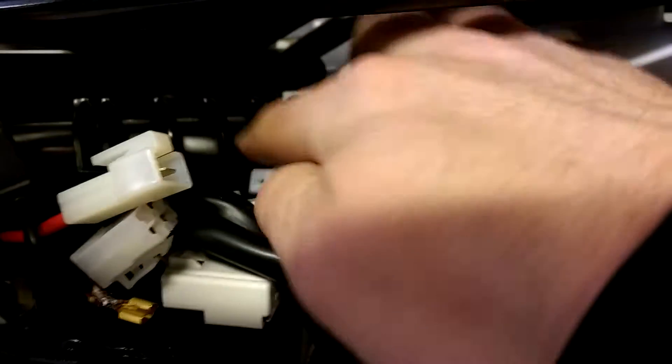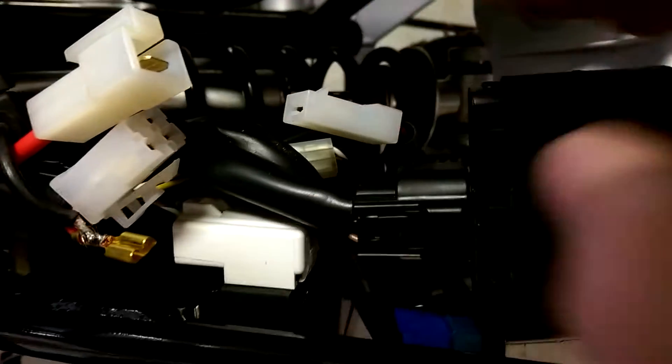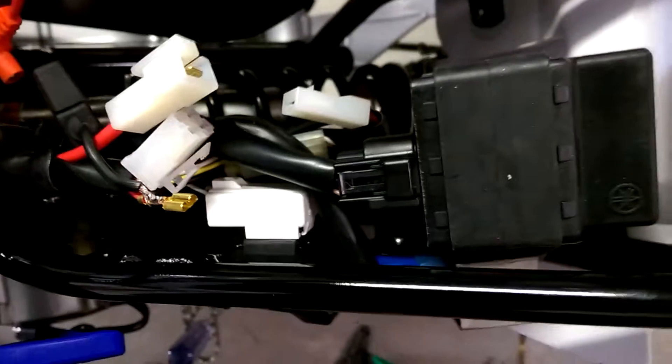I snaked it through the back, right over the shock here, in order to have kind of a clean wire along the rest of the wires — to kind of zip-tie all that across and close that up.